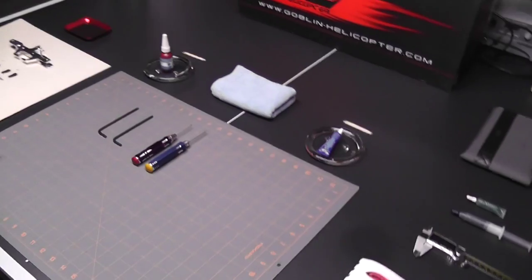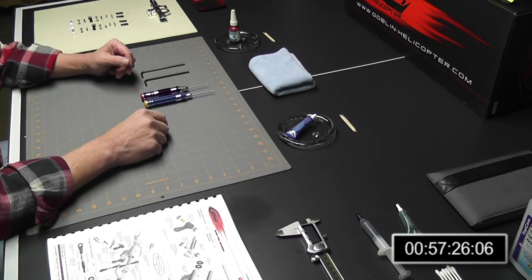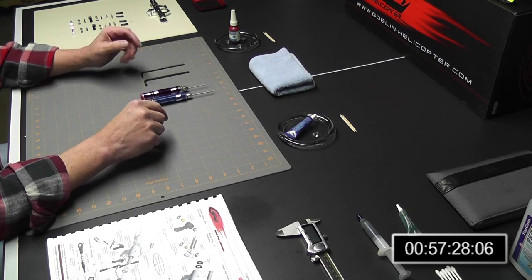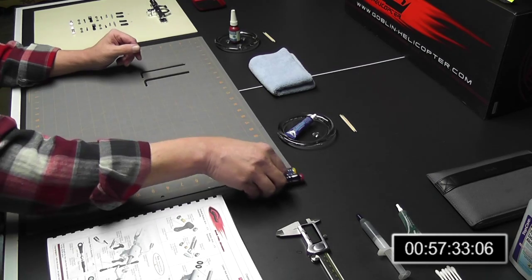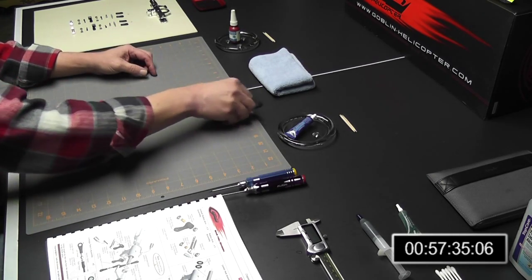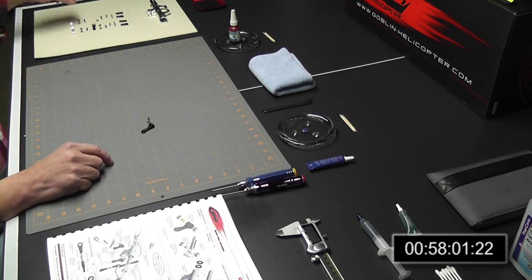Let's go ahead and get this camera on the tripod and start the build. Okay, so we're ready to get started. I'm going to go ahead and do the links like they suggest, so let's get the bench ready and begin the build process.